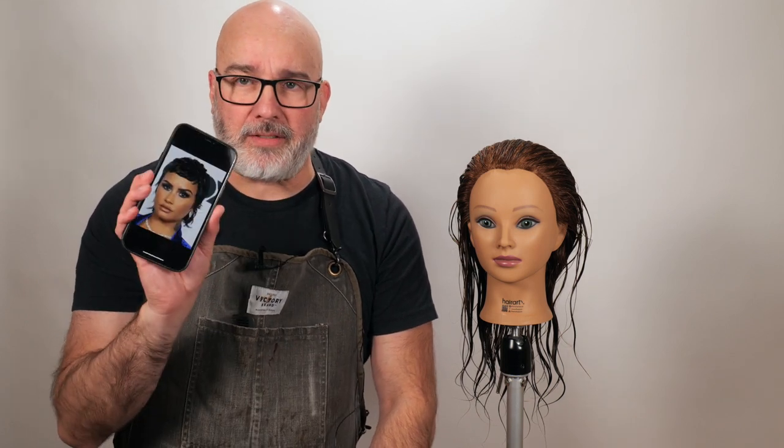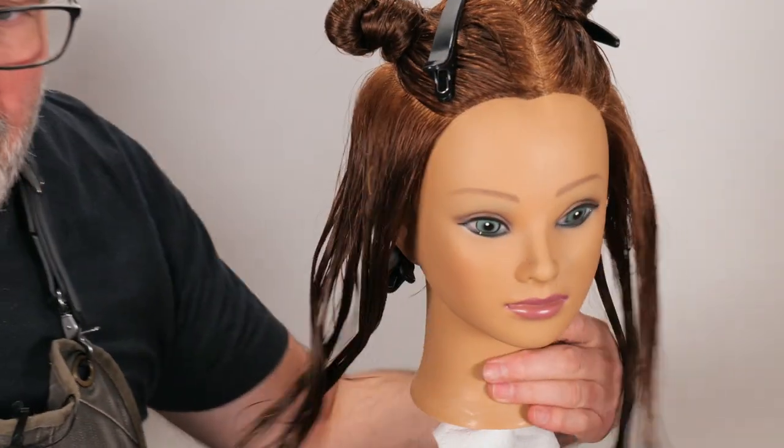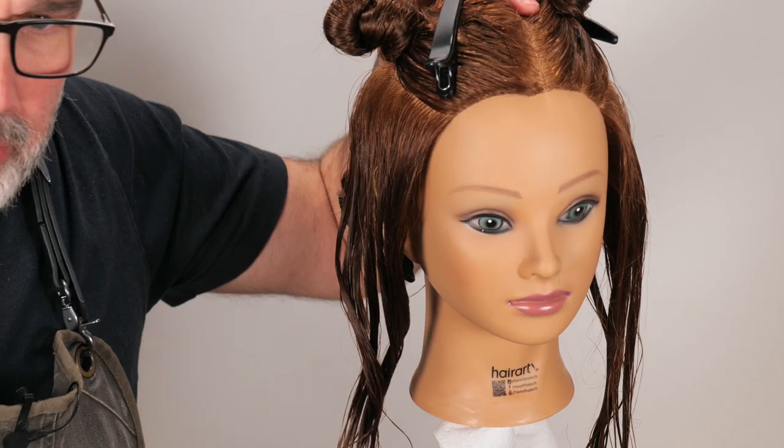Welcome back to Jatai Academy. Today we're going to be doing another celebrity haircut — the Demi Lovato pixie mullet. If we look at the picture on the screen, it looks pretty straightforward: a very short, round shape around the front and the top, and then in the back she's got some long, tenderly, kind of wispy melody pieces. It looks pretty cool, so let's get started.